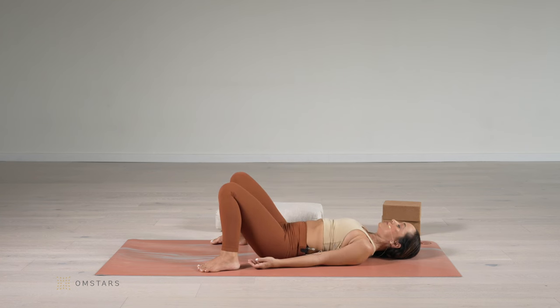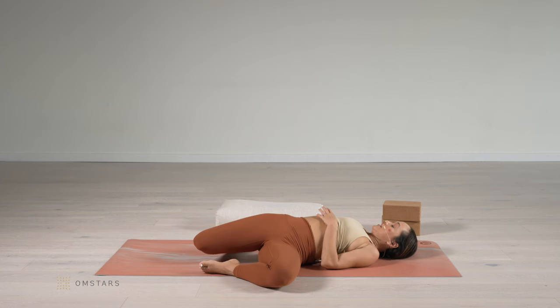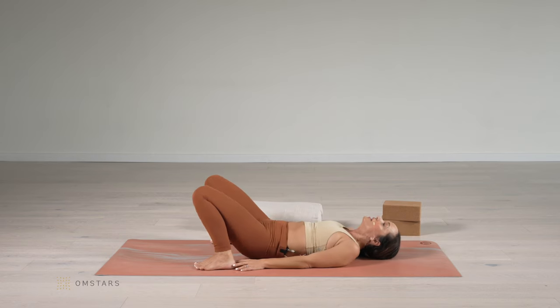Now sink the butt down and then release from the shoulders. That was actually quite hard. Let's bring the knees to one side and then to the other side. Come back to center and walk the hands a little bit in.